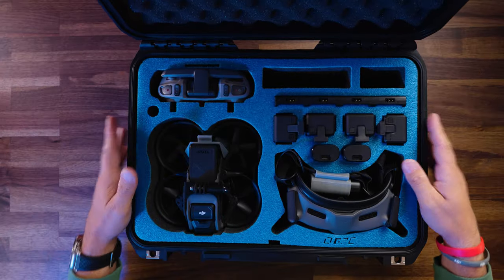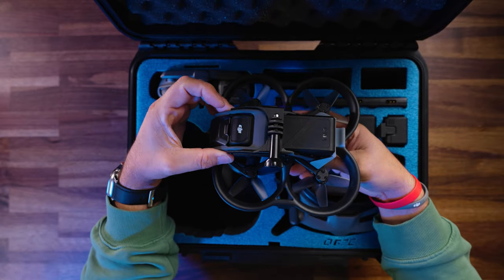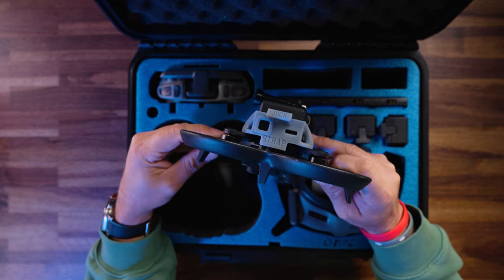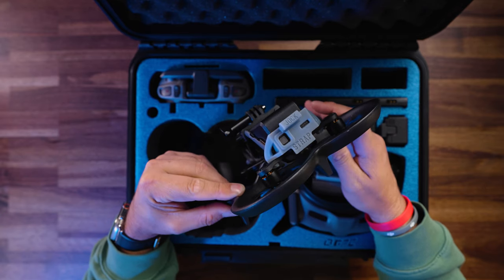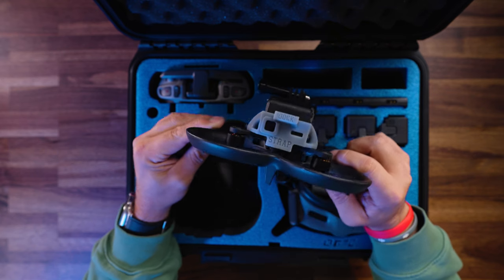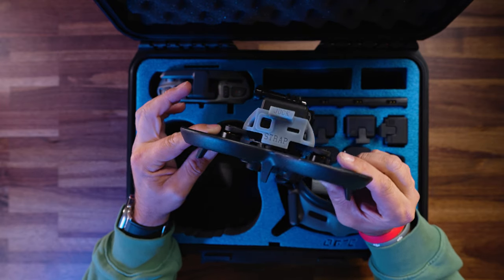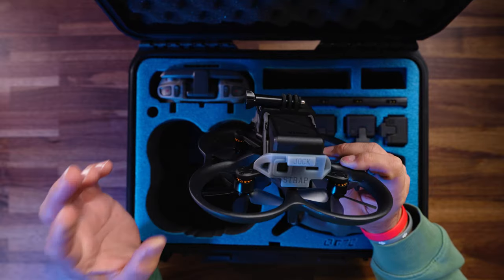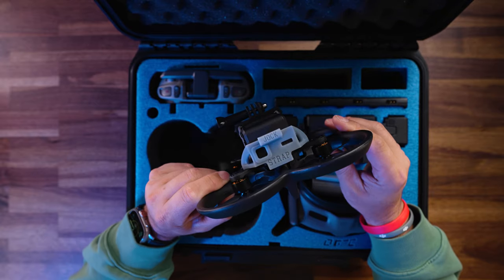Now you probably saw something as I was putting that Avada in, so I want to open this up one more time. Everybody's been asking where my battery strap is and when it's coming out. Well, we're not calling it a battery strap — we're calling it the Jockstrap. This is actually the BK Jockstrap, named after Billy Kyle for all the times he prematurely ejected his battery. It's taken me quite a while to get this perfected, mostly because I found a common flaw with all the straps being created — everybody's using 3D printers.